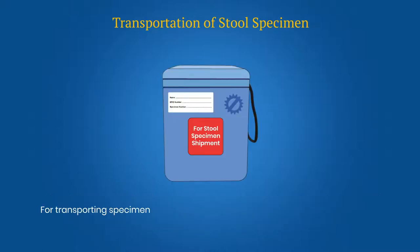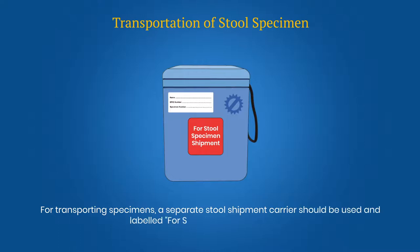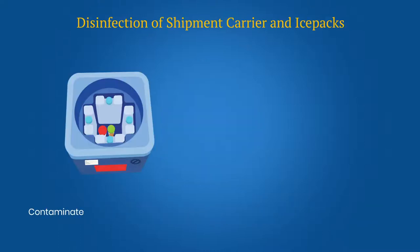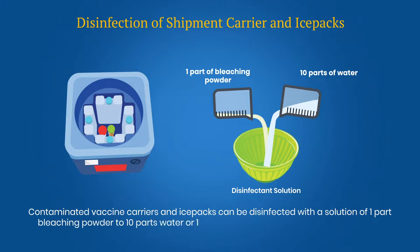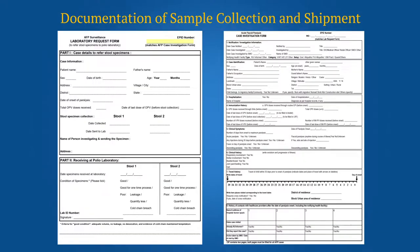For transporting specimens, a separate stool shipment carrier should be used and labeled for stool specimen shipment. Contaminated vaccine carriers and ice packs can be disinfected with a solution of 1-part bleaching powder to 10-part water, or 1% sodium hypochlorite solution, for a contact period of at least half an hour. Data entry should be done carefully, ensuring that the data entered in the CIF, LRF and the specimen container matches.